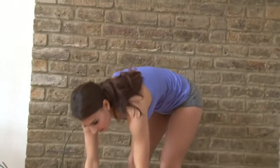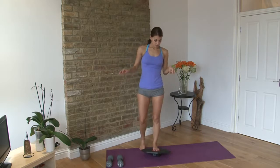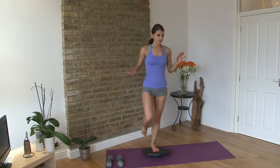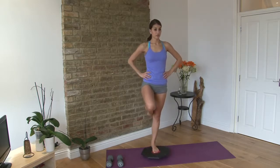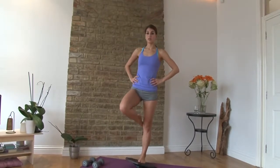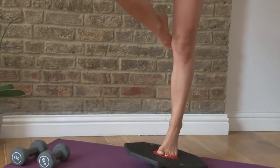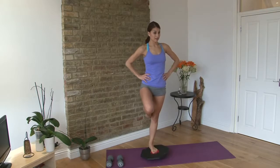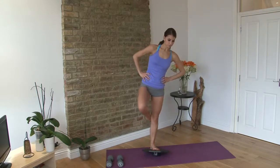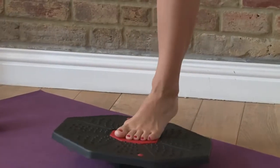Pop the weights down and we're going to do a calf raise. Step one foot into the middle of the wobbleboard, then bring the other foot up and lift into a calf raise. Lift up and down. This is actually really tough. Nine, and ten — good.